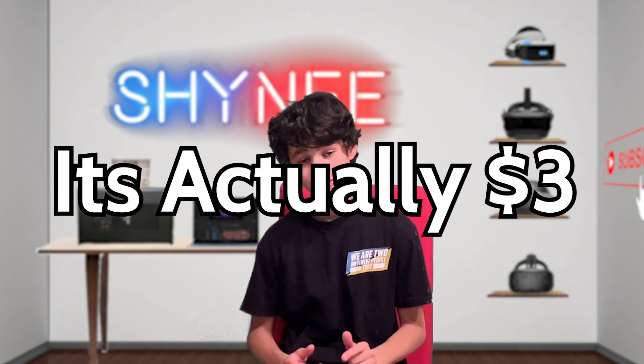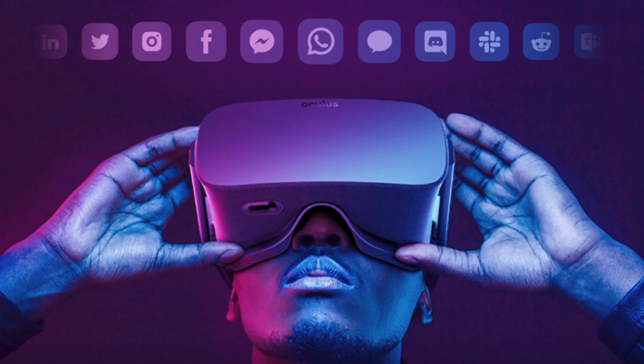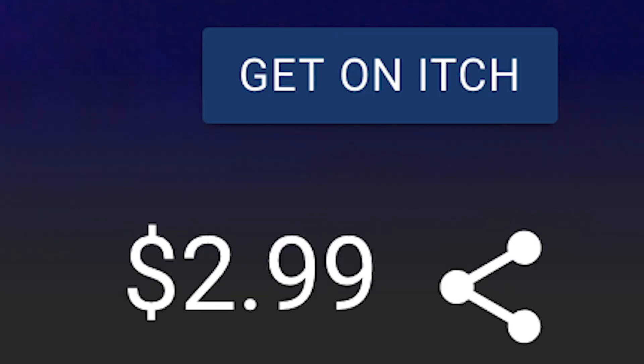That's right guys, using a free app called RelayVR, found on SideQuest, you can actually see all iPhone notifications inside of your headset as you would Oculus notifications. Now, even though the developers have sent this to me for free, it only costs something like $3, and it will not change my opinion on the game or on my review.